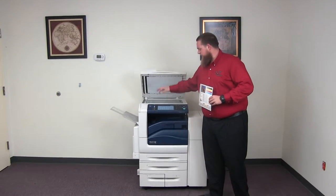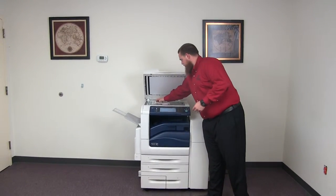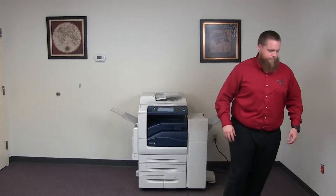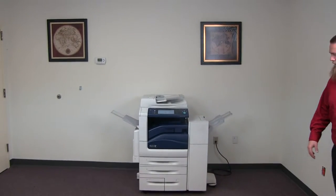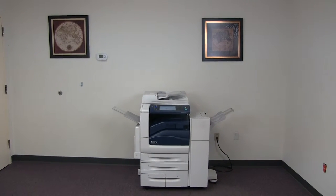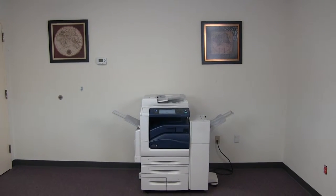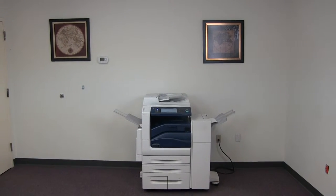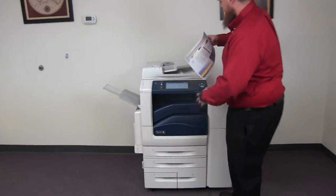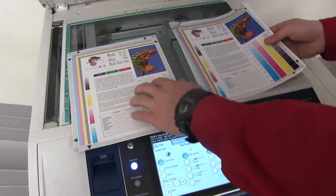And now we'll go ahead and run a few test copies to show the color quality of this machine. Here we have our color copy test chart and we'll just go ahead and run two color copies. We'll go ahead and place our test copies here on the glass next to our chart so you can get a good look at the color image on this machine.